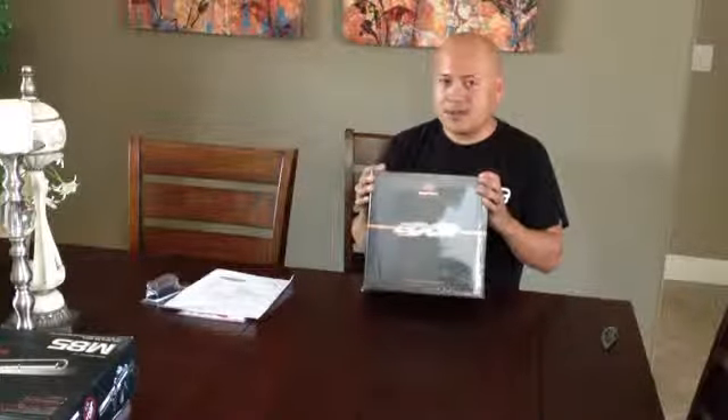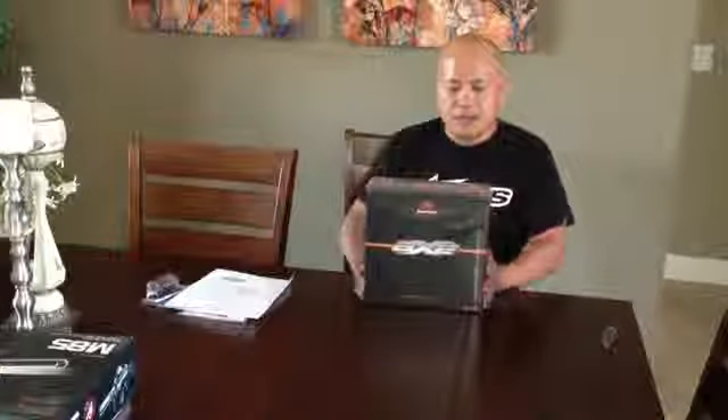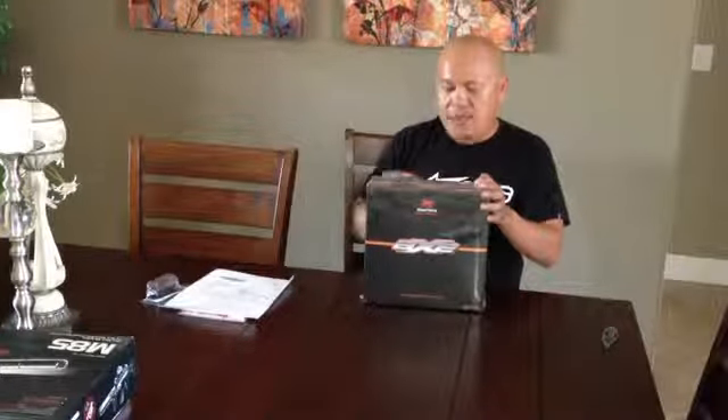I love how that thing shoots. I took it out this weekend — amazing, it shoots great. And I was sold on that. So from what I've heard, what I've read, and what people told me, this Empire Axe is basically the Mini, the Invert Mini on steroids.